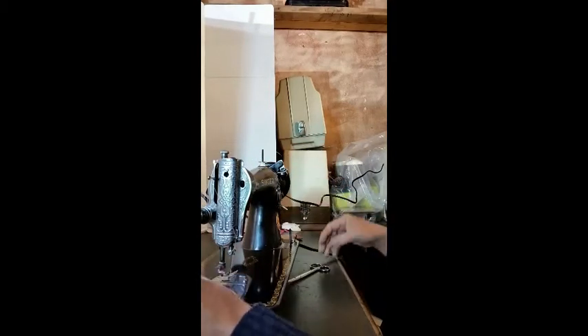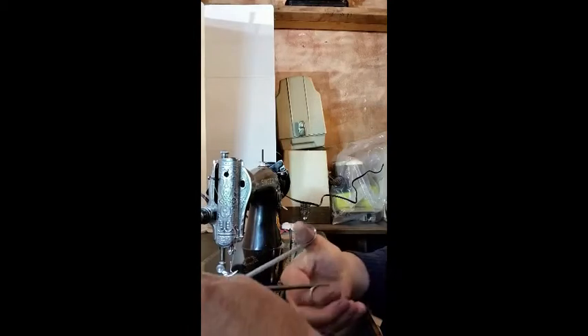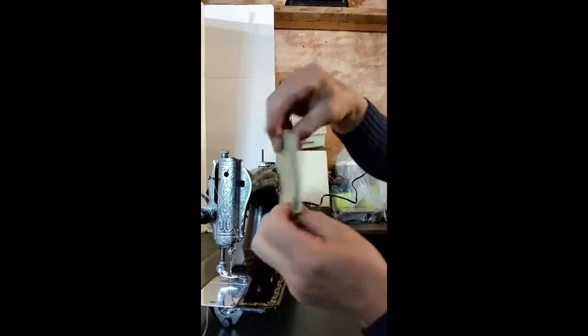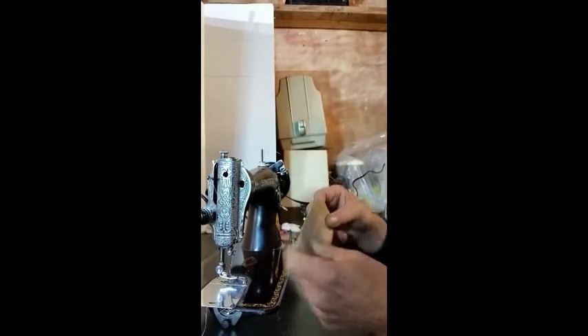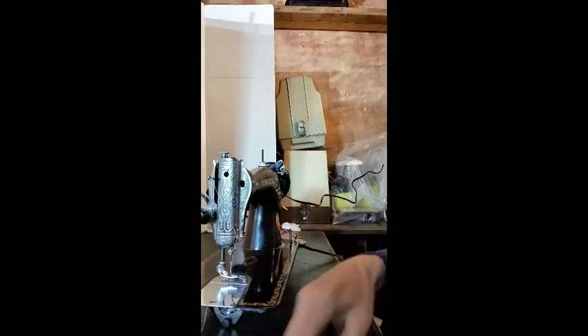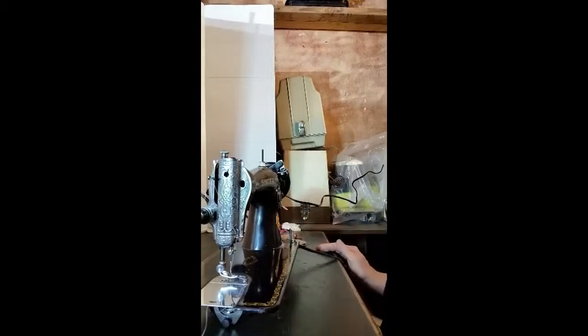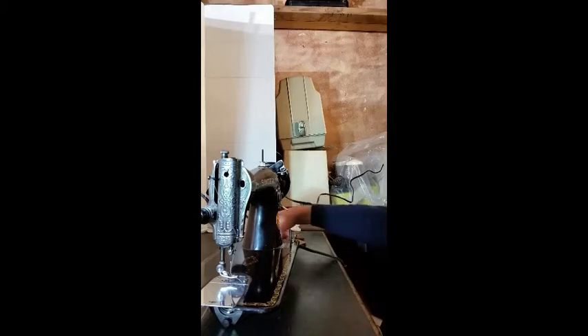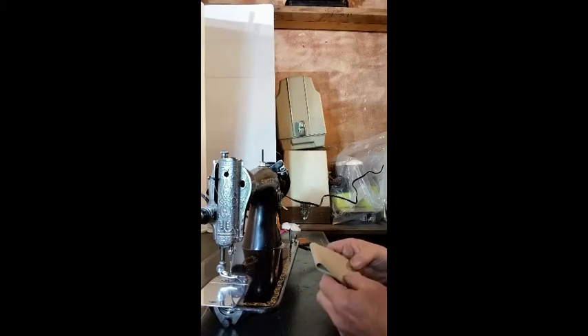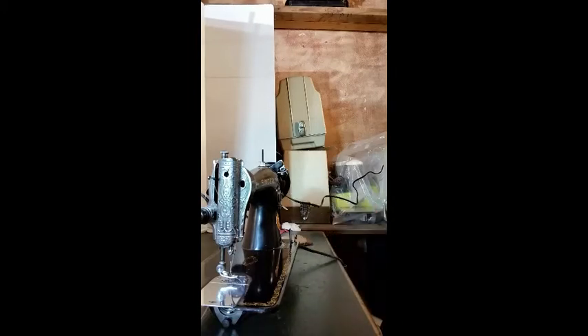Four layers of upholstery leather is asking a lot of a home machine, but as you can see, it does sew it. If you're planning on sewing four layers of upholstery leather all day every day, I recommend that you get an industrial machine that's made for that. But if you just want to sew garment leather and don't tend to seriously overwork it, this machine should do just fine.